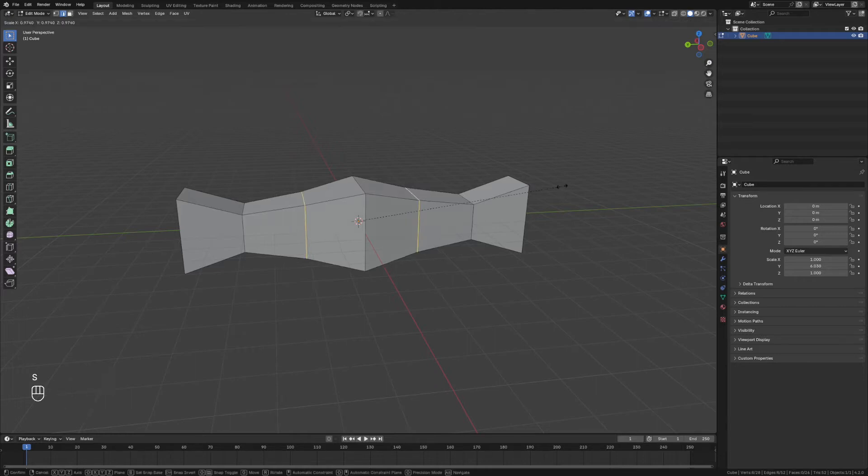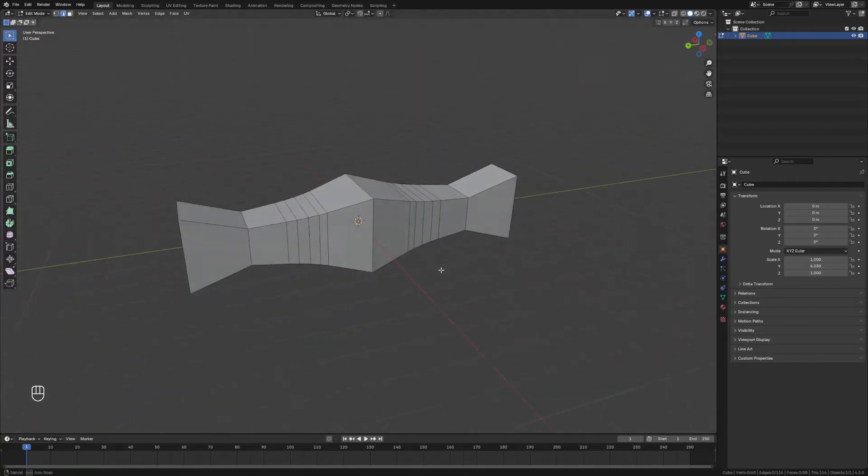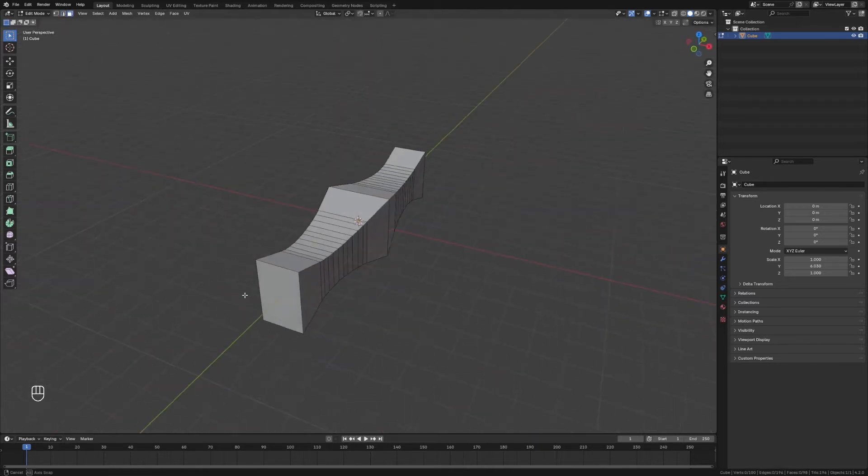We'll grab the middle ones and move those in just a little bit, scale those on the z-axis as well, and then bevel these to give it a bit more of a curve to make it look a little more natural. We'll do the same with these outer edge ones — add a basic bevel there. If you hit C when doing this you can clamp it so it doesn't overlap with the others. That looks pretty good.